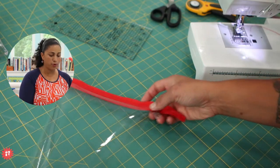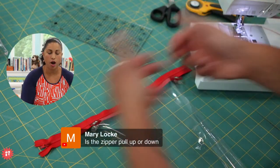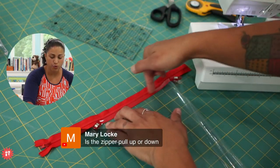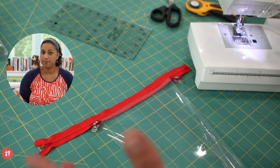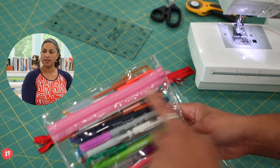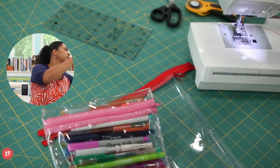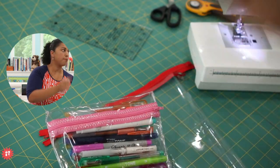Mary asks: is the zipper pull up or down? It is up — pretty side face up. This is just getting applied on top, so yes, you will have a raw edge of vinyl underneath your zipper tape. The vinyl doesn't fray, and it's just sewn right on top. It's placed on top and sewn down.